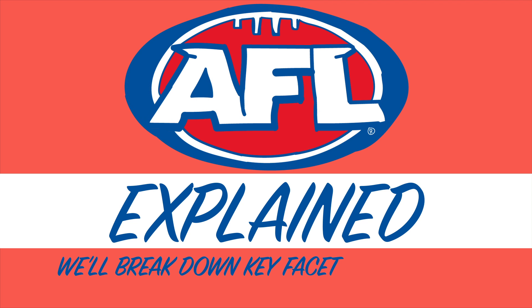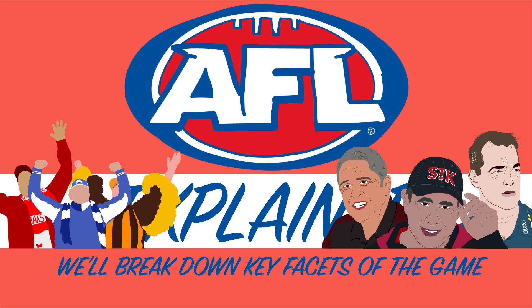Welcome back to our AFL Explained series. In this playlist we break down key facets of the game, helping you transition from the casual footy fan to the resident expert of your friends or office. In this video we break down the ruck.